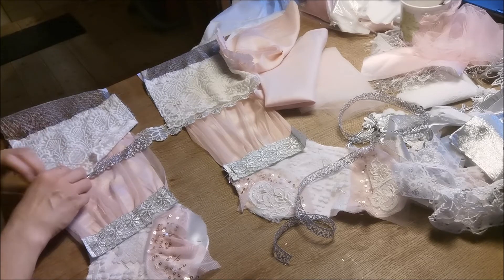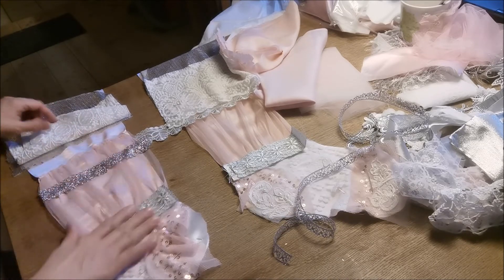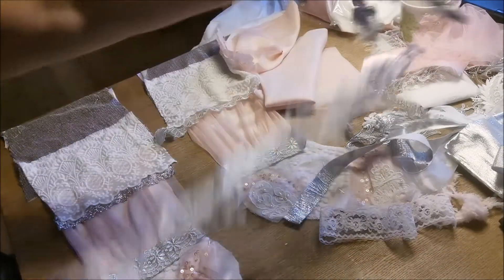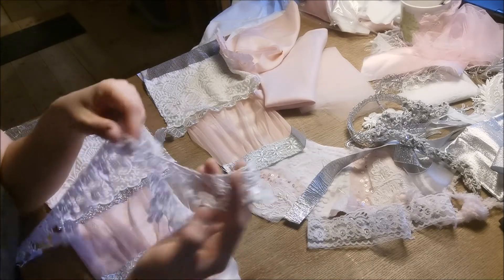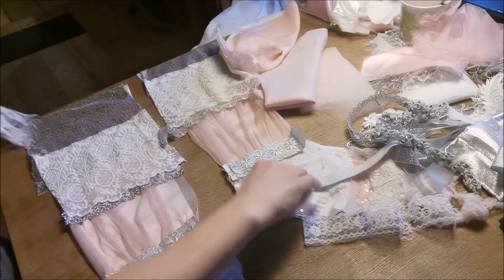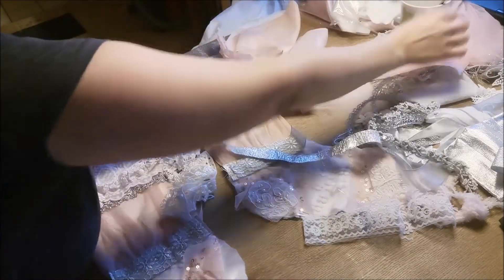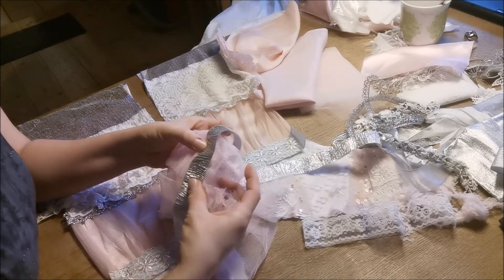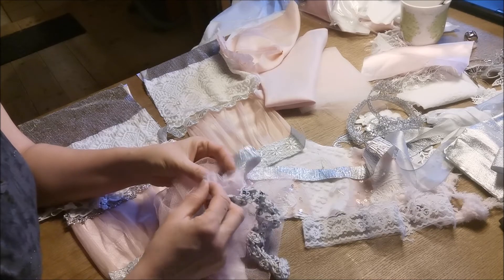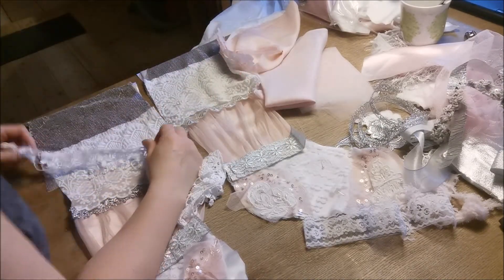I'm going to stitch these onto the tulle. And right now, what did I have up here? I have this one — this beautiful one. I love this. I'm so grateful that you sent so much of that. I was thinking of the hanger here for the stocking on this one, and putting some tulle underneath, and then some kind of trim — not sure if it's going to be this one on top, but probably so, and then something in between. So it's going to be layer on layer.